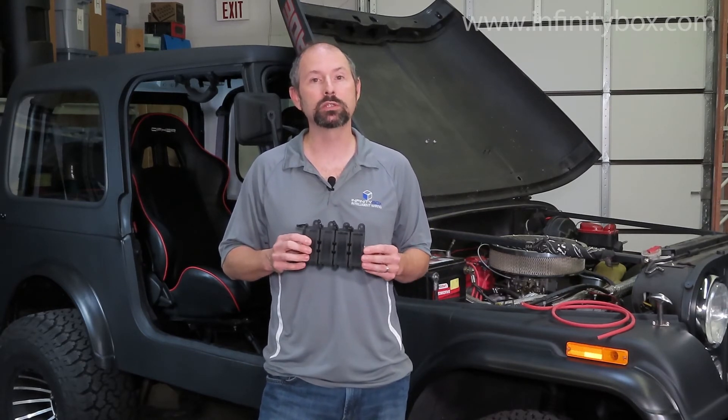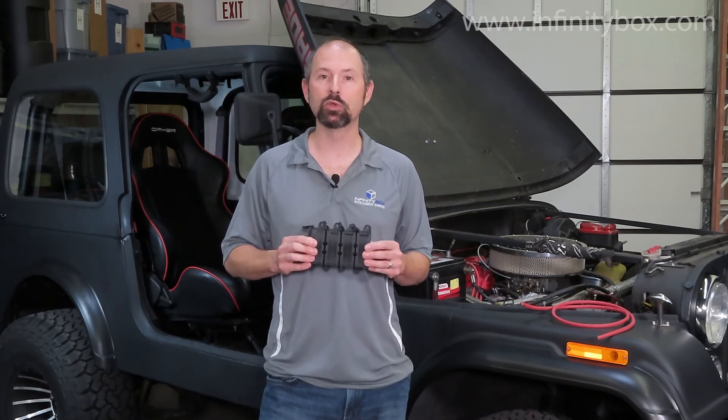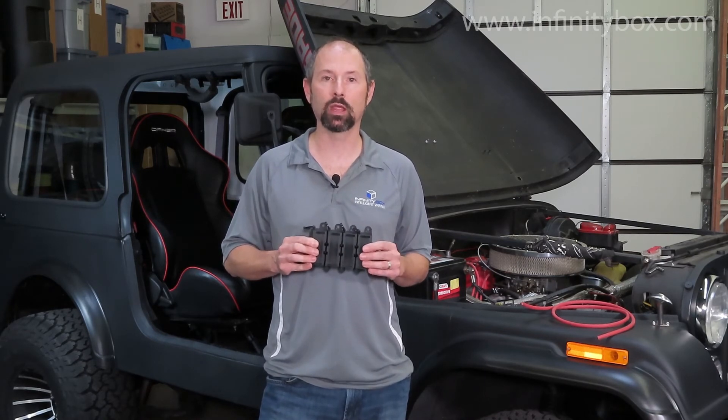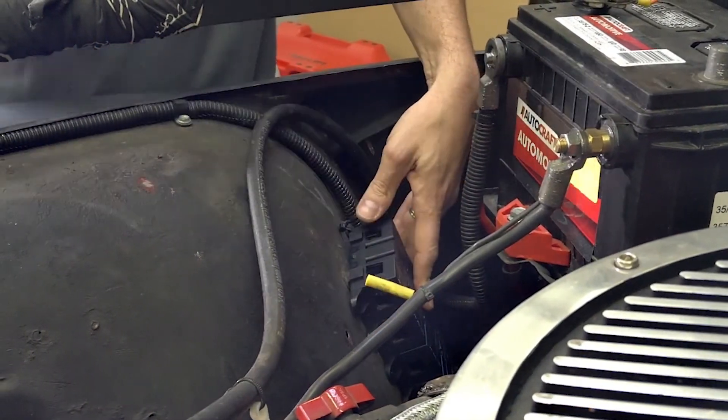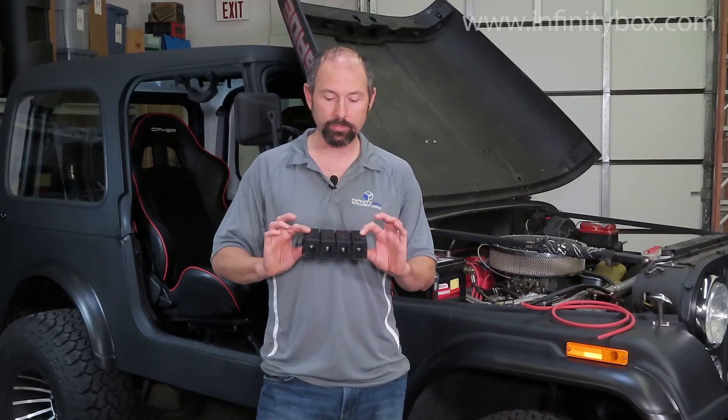You want to keep this block of fuses as close to the battery as possible because you want to minimize the length of unprotected cable. We found a great location here in the Jeep right in front of the battery — a nice flat spot where we can make an aluminum plate to hold this block. It's a very short run using four gauge cable going from the positive terminal of the battery to the bus bar on the mega block.